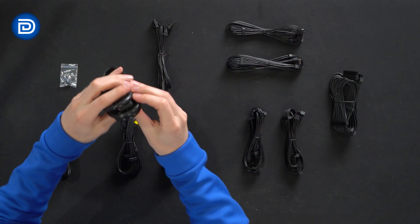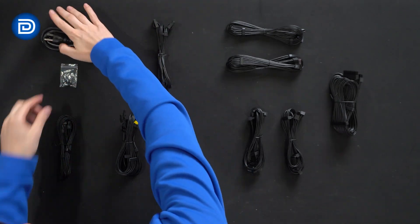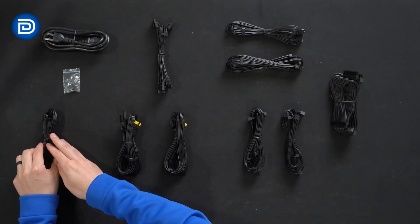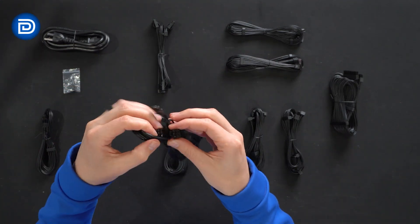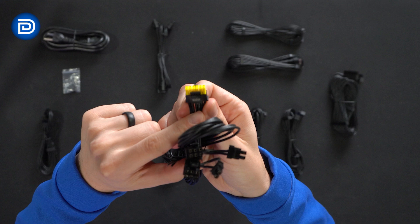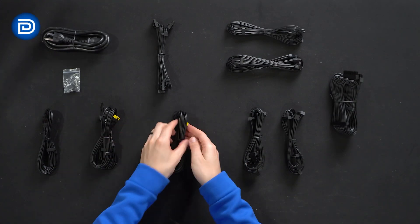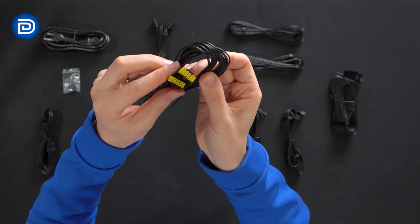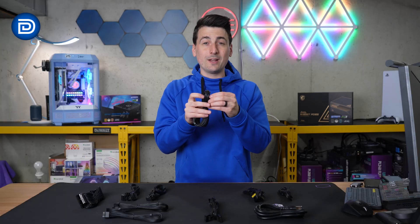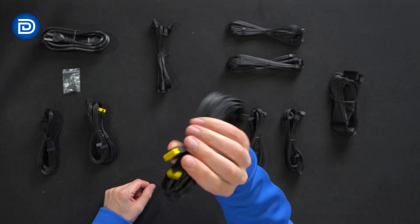Here are all the cables. First we have our main power cable that plugs into the power supply and your wall outlet. Next we have our hardware kit with four included screws. Moving along, we have one PCIe cable, followed by another PCIe cable that is split on one end, and then we have our 12-volt high-power cable adapter on the other end. They have the yellow end, which I really like — I wish all brands did this so you can tell when it's fully seated and plugged into your GPU.